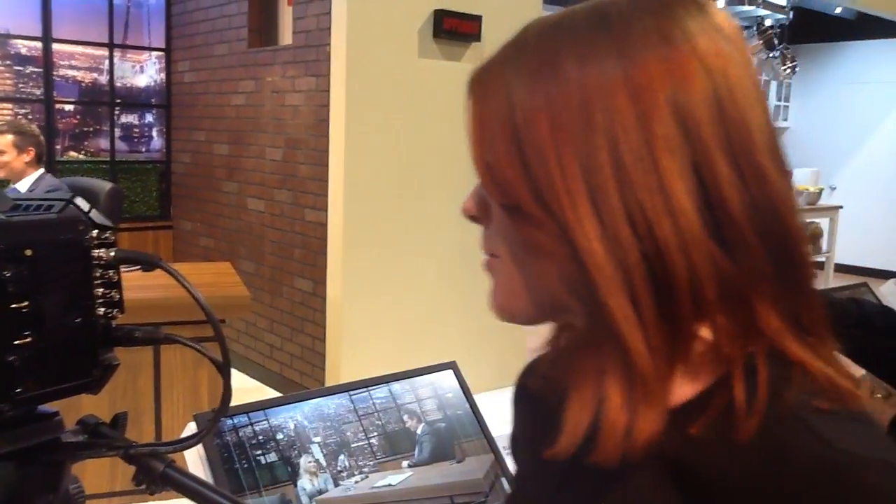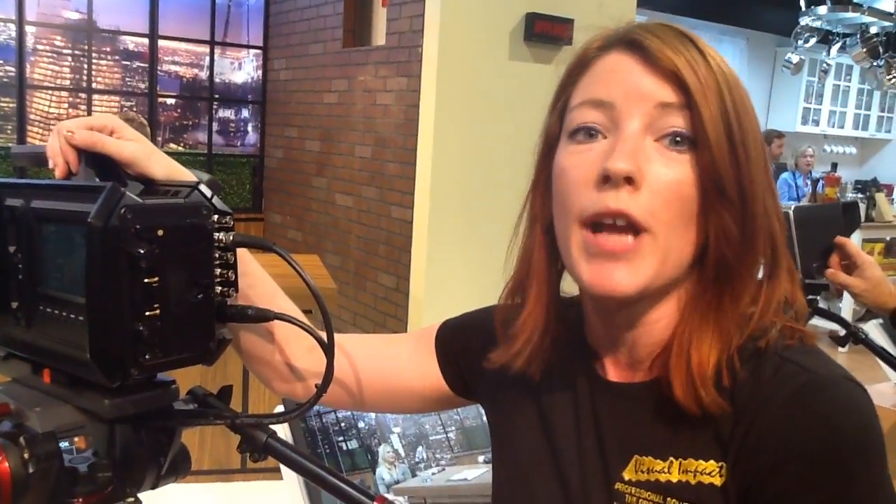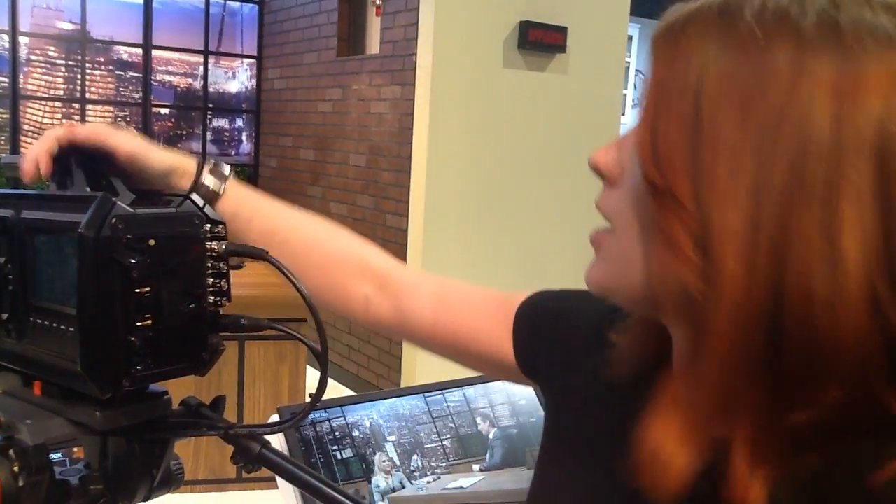Hi, I'm Fran from Visual Impacts, and here we are — we've just landed at NAB 2014, and we've come straight here to the Blackmagic stand for their latest announcement: the newest of their range, a Super 35mm 4K RAW on-board recording camera.